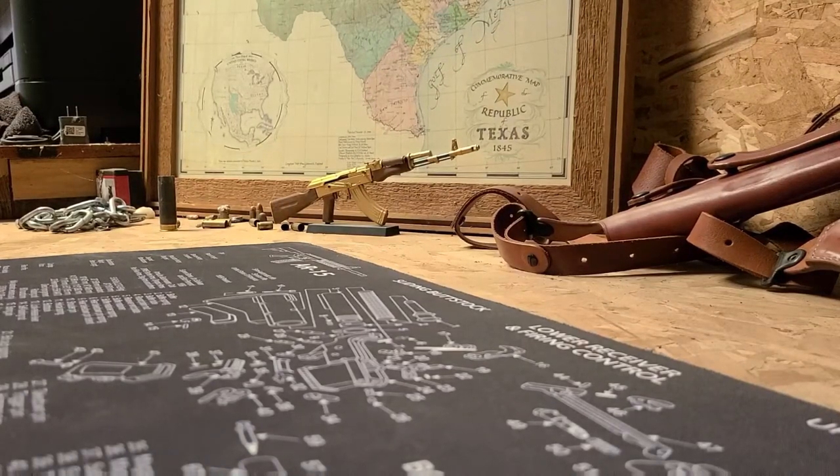Welcome back ladies and gentlemen. Today we're going to get tactical as we normally do, and the way we're going to do that is by testing a certain item.